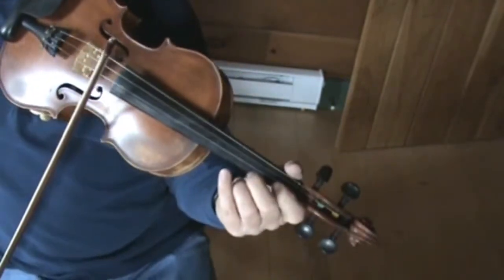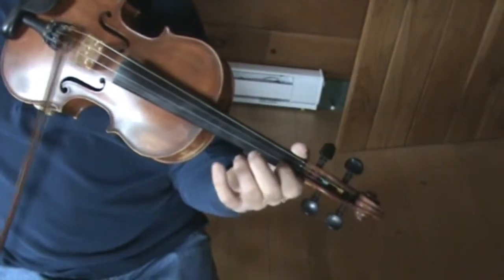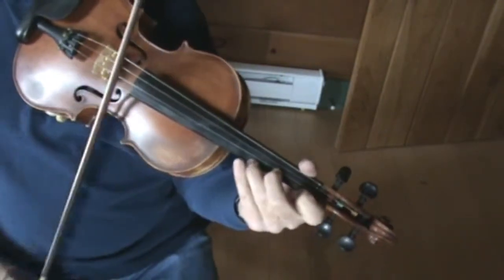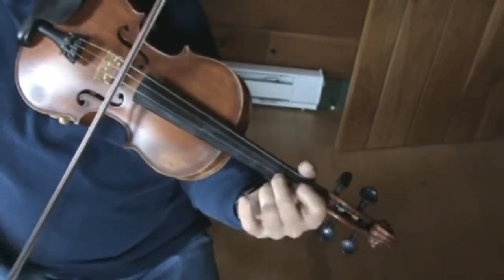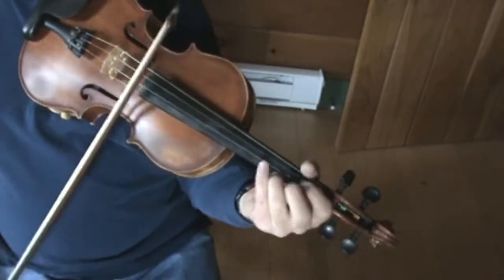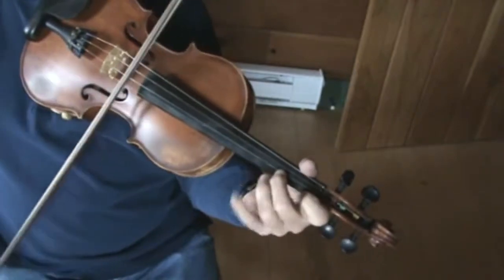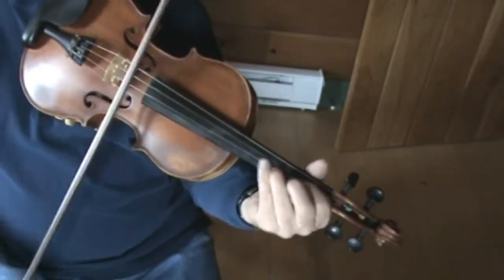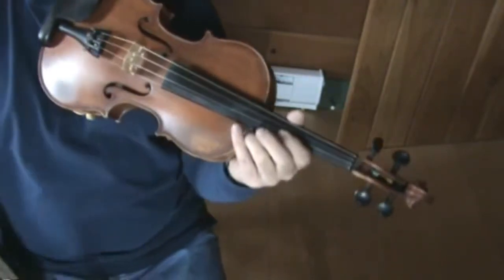So one more time on the fingering: you're going to start with the open, then first finger flat on your E. And then just repeat that again.